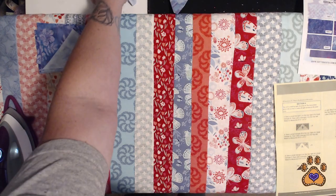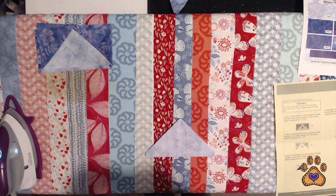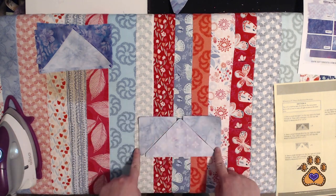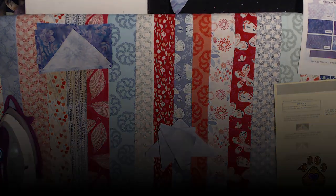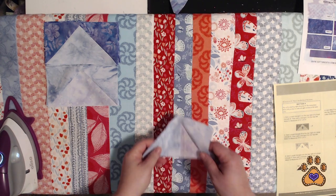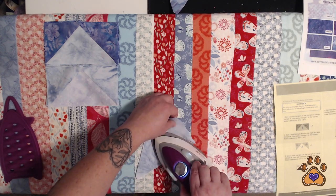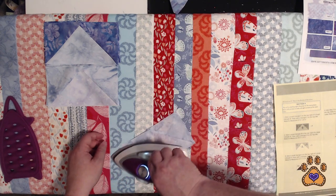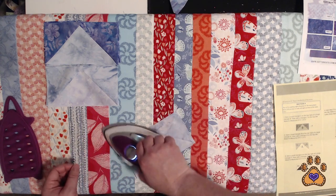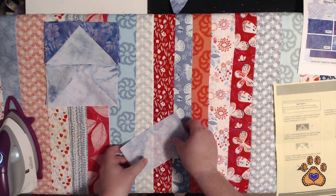Step two: you're going to take all of your large triangle A's and all of your large triangle B's, sew them to the sides, and press up. I'll meet you back here for ironing. Here is the last block for step two — apologies if you can hear my neighbor's little yappy dog. Remember, pressing towards your B fabric, or to the outside of your block.